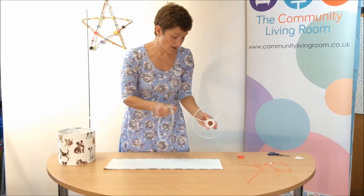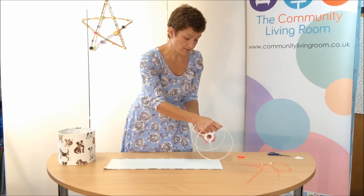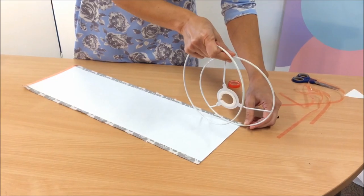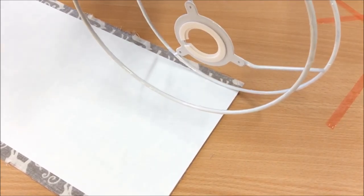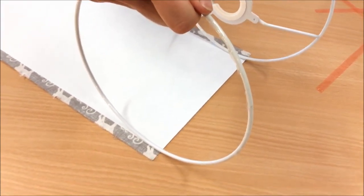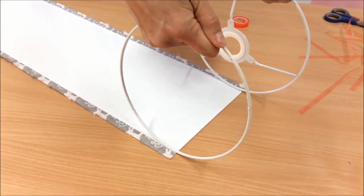Because it's a table lamp, the gimbal end is going to go at the bottom and the ring at the top. Place the ring right on the edge of the plastic - not on the fabric, and not too far up, just right on the edge like that. And then place the other ring at the top, again not on the fabric, right on the very end.